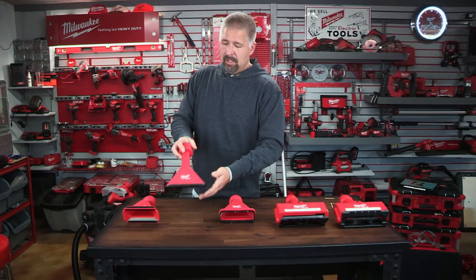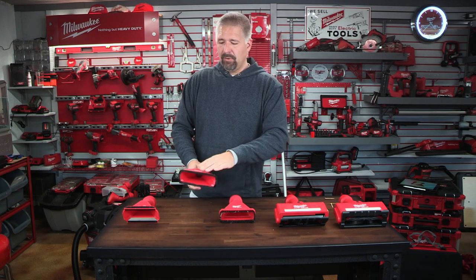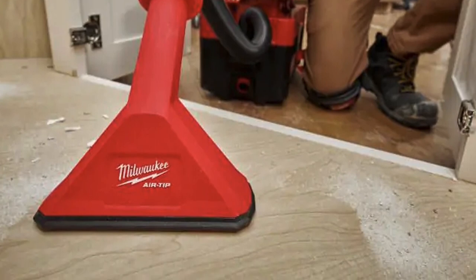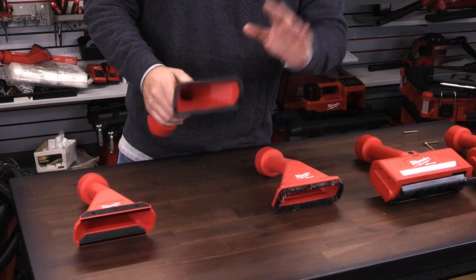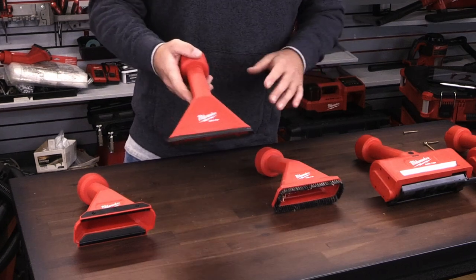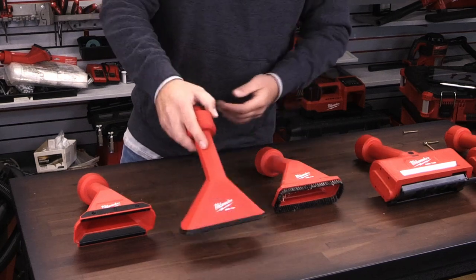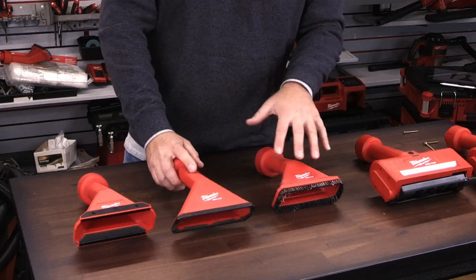This next floor attachment is a non-marking floor attachment. This is great if you want to vacuum a surface and you don't want to mark it up or put any scratches on it. The edge is designed so it doesn't mark or scratch the surface, and it also has a beveled edge like all the other floor attachments.